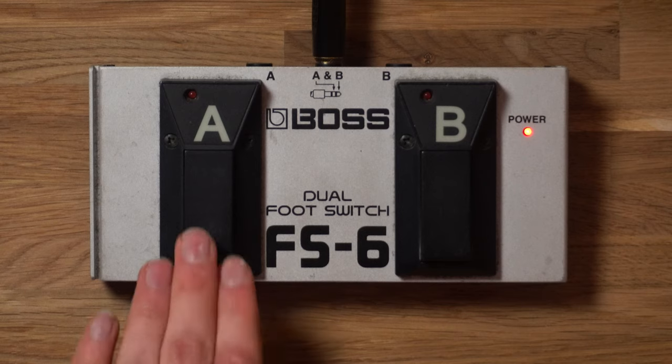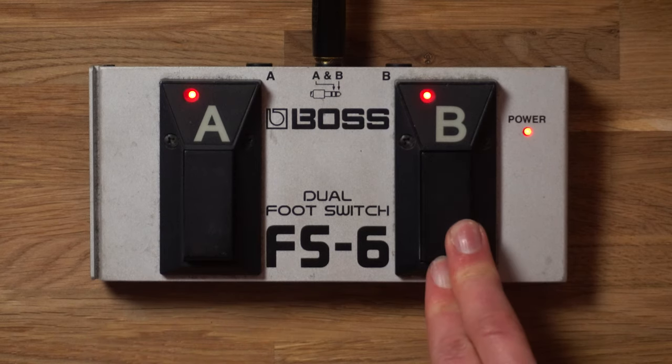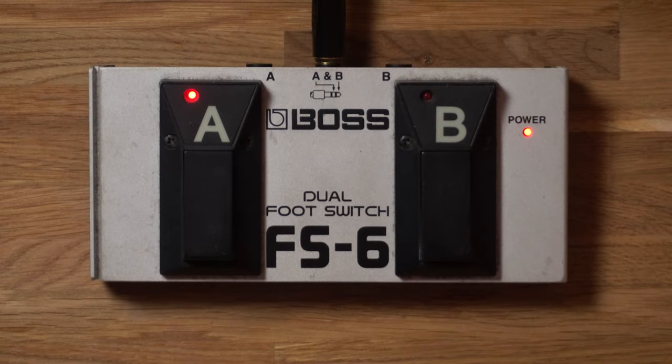If you choose momentary mode, this is a press-and-hold style command. You press the foot switch for the duration you want the command triggered, and as soon as you release it, it stops the effect or whatever it is mapped to do.